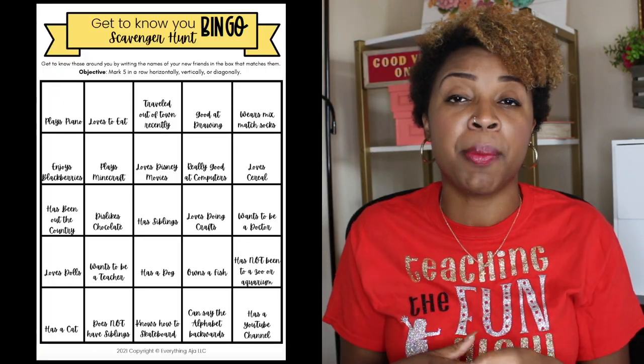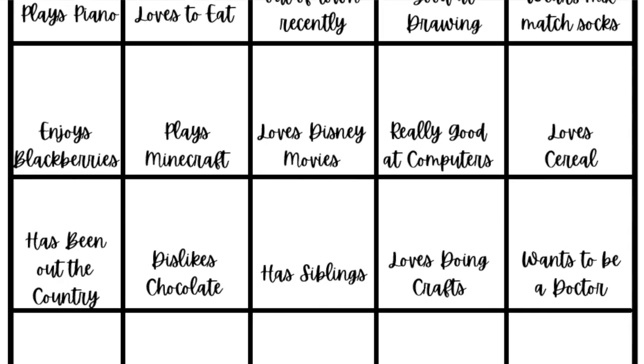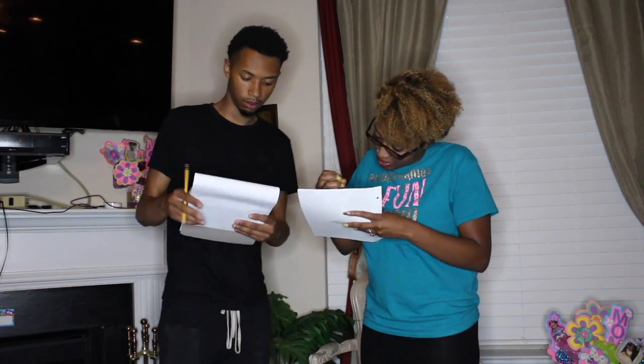Since we're already moving and getting to know each other, let's jump into our next game: the Get to Know You Scavenger Hunt Bingo! I pretty much combined scavenger hunt and bingo all in one game. You'll simply print out enough sheets of paper for each child — links to all these games are in the description. Once all kids have the sheet, they go around the room and meet their new classmates. To fill up a box, you have to find somebody in the room who does that thing — for example, if a box says 'plays piano,' you find somebody who plays piano. They walk around trying to fill five boxes in a row, horizontally, diagonally, or vertically. The first person to get bingo yells 'bingo!' and wins.